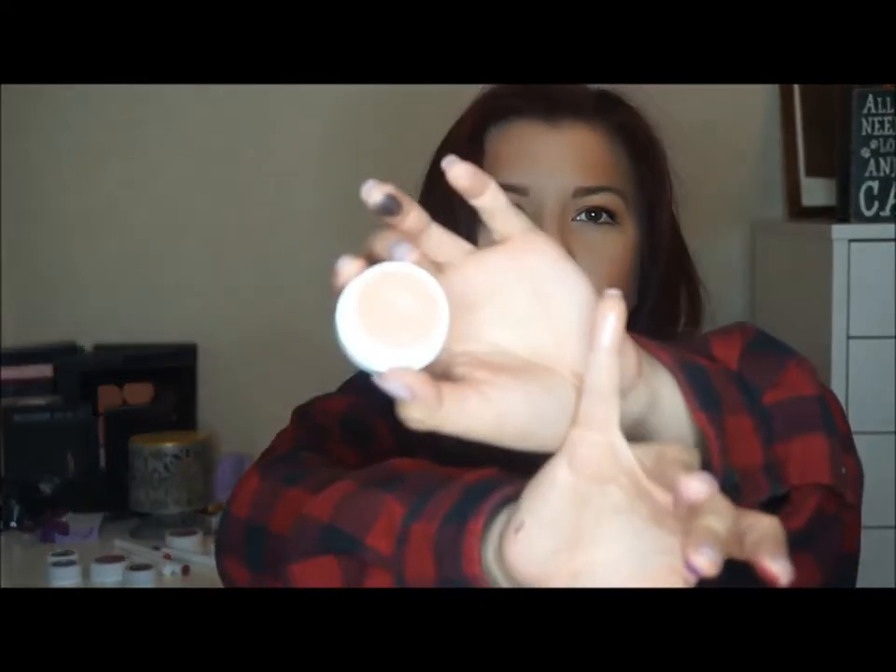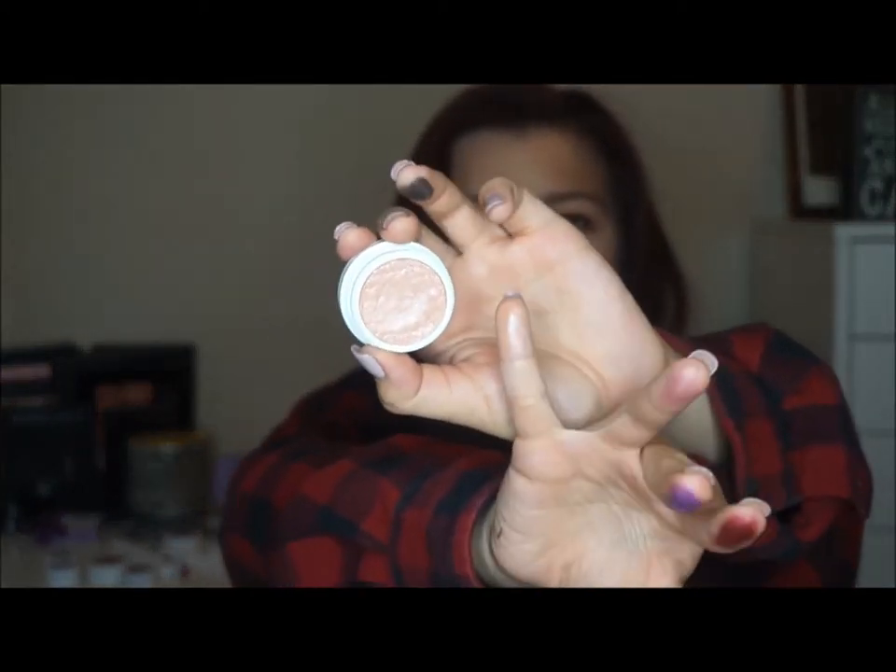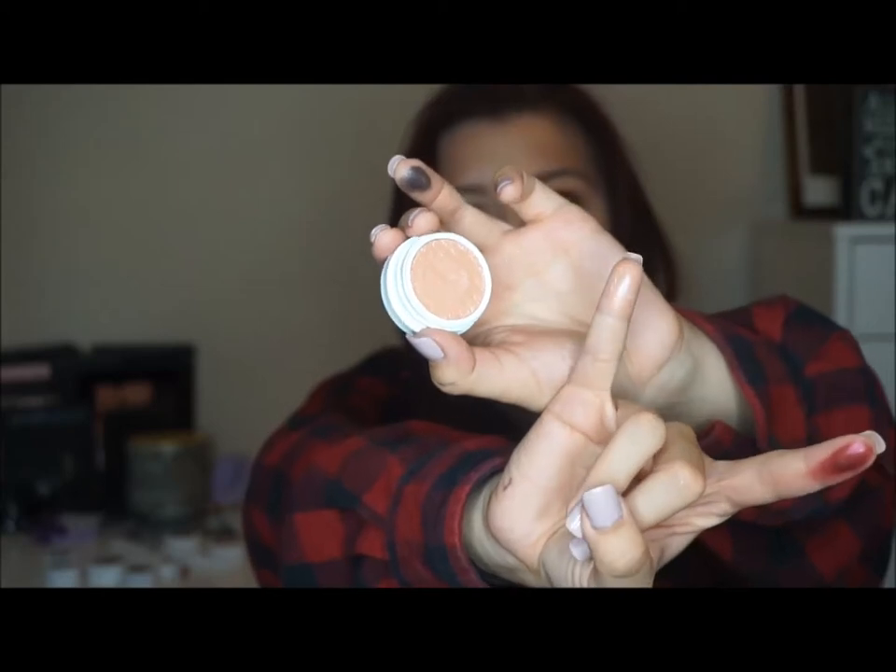This shadow is called Tea Party. This one is really pretty — it's just a really pretty champagne color. I don't know how well this swatch is going to show up because it's just a really pretty nude color, but it will be really great for inner highlight.